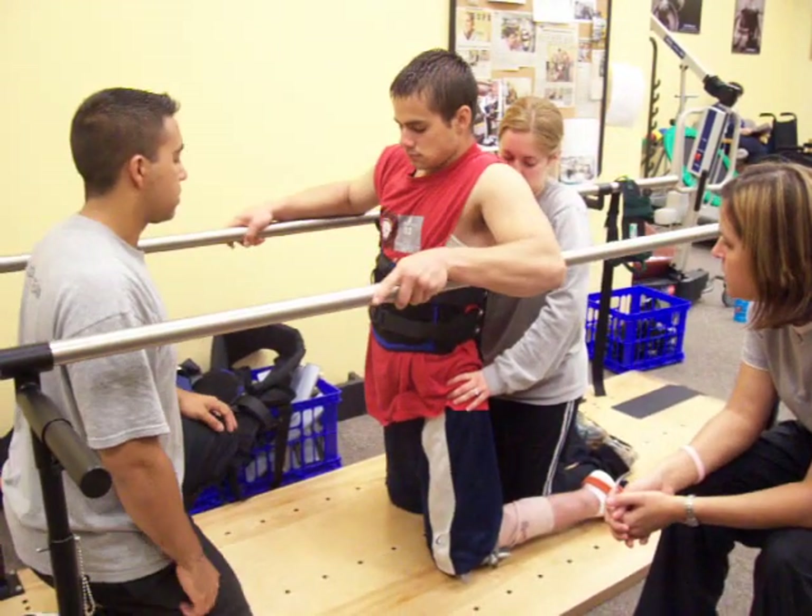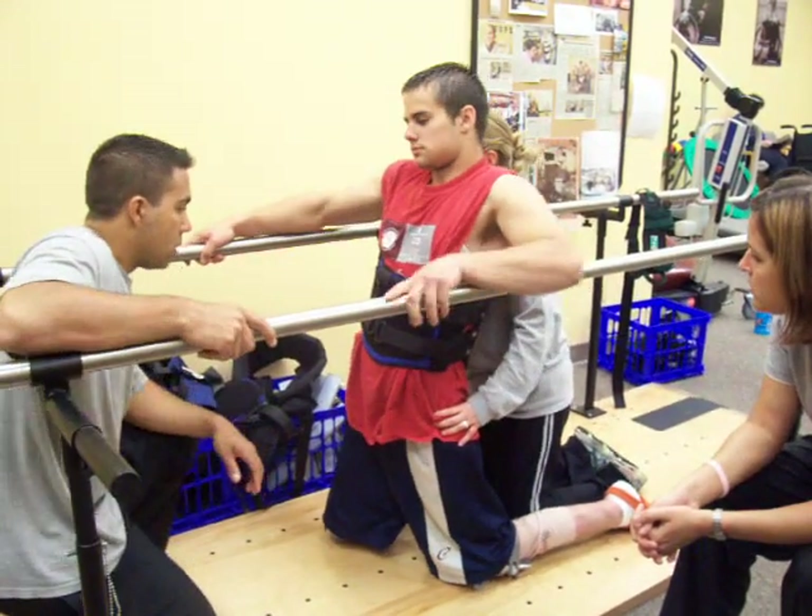Push through the left knee, shift onto it. And then you push down to the right knee.